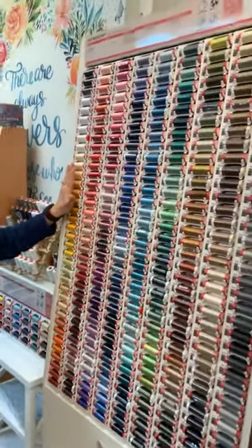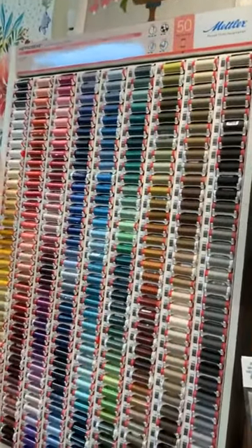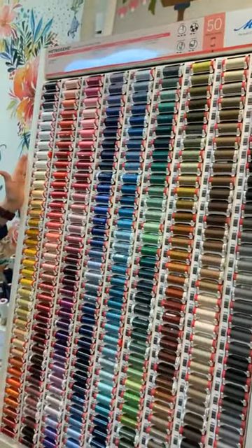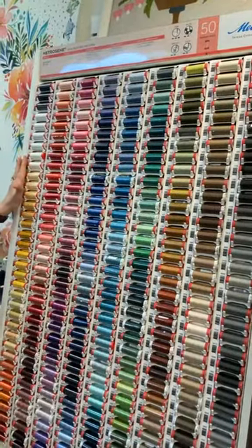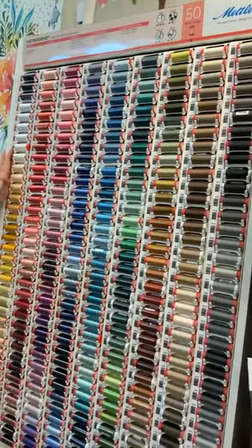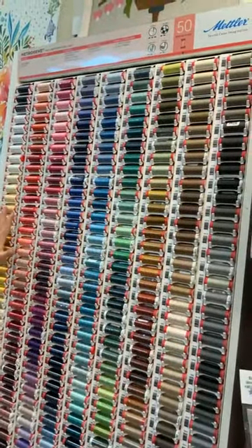Sometimes people would be looking for a color to match a fabric and the color just didn't seem to be there. Now we have available all of the colors that this Mettler — this is 50 weight thread — all of the colors that it comes in.